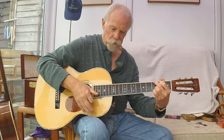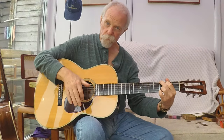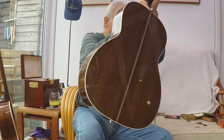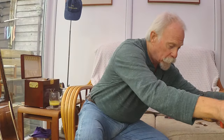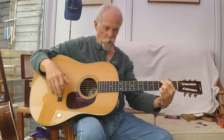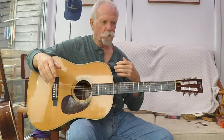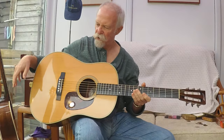The 12-fret design — be it a size O, a concert, a double-O grand concert, a triple-O, an auditorium, or a dreadnought — are all the original designs of Martin guitars from 1898, 1902, through to 1931.